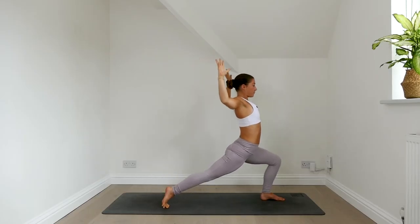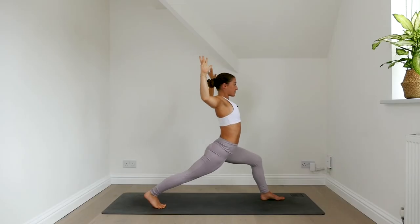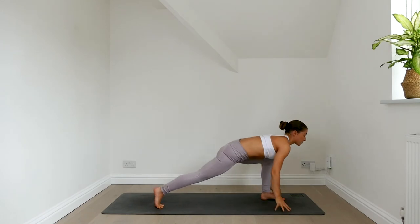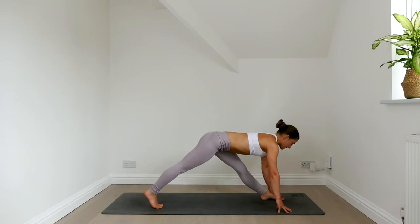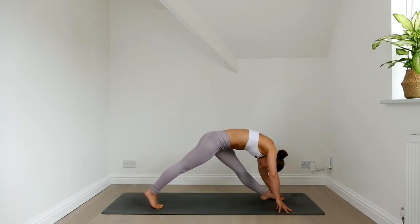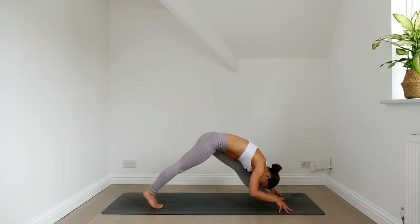Holding it here, you can start to rock forwards and backwards, shifting your weight through either foot. Then relax your arms, lower your fingertips down, straighten the front leg and fold forwards. On an inhale lift the chest, exhale fold forwards. Inhale lift, exhale fold. Two more, flowing with the breath. Inhale lift, exhale fold. Hold it here, relax your head and neck, keep the breath steady.